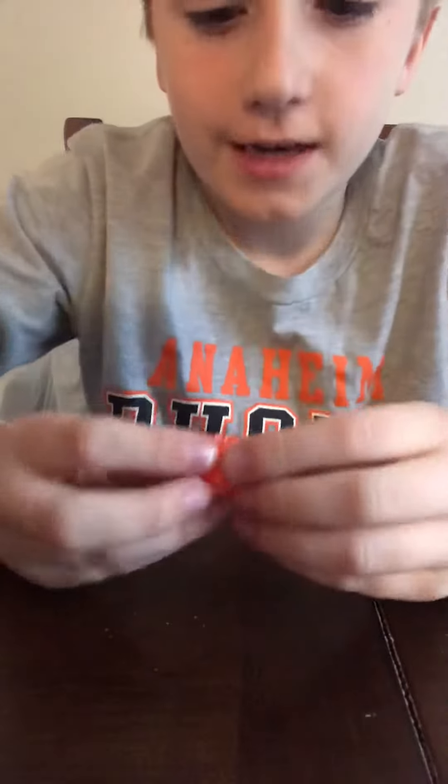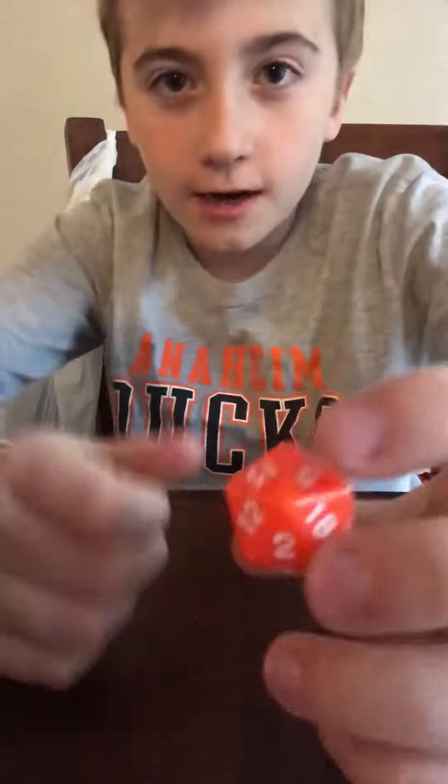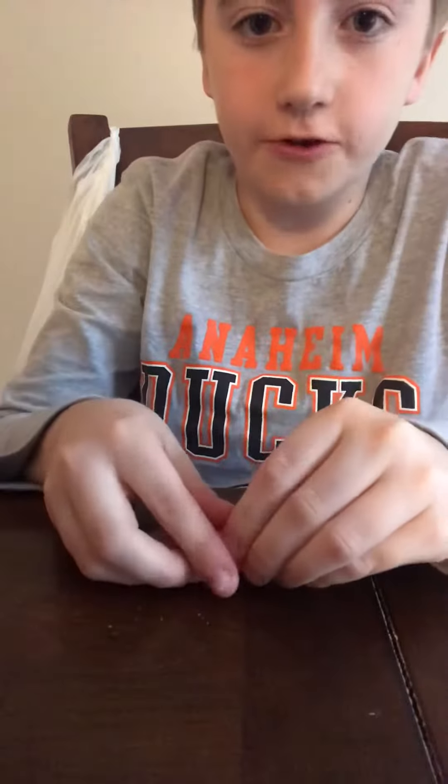What's up guys, in this video I'm going to be showing you how to spin dice. I recommend a 20-sided dice or 12-sided dice. First, take your two fingers — your left thumb and your right pointer finger — and spin. To get more straight, spin it fast. Shoot, it went over there.